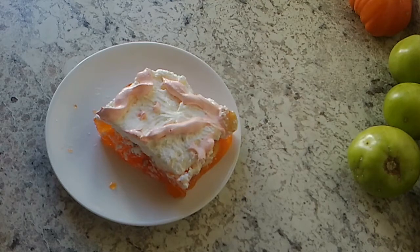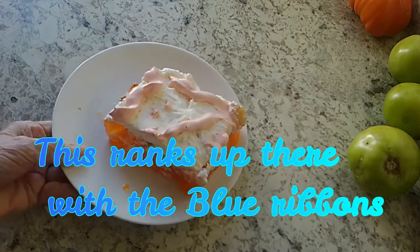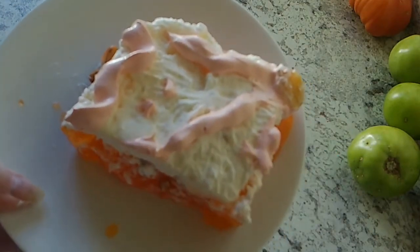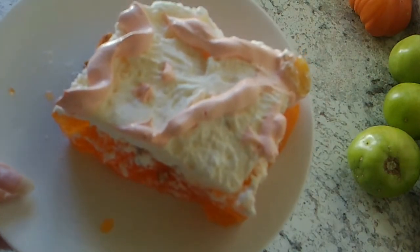Okay, this is what my Jell-O salad looks like. It is so heavy — it's full of that good stuff. It's really heavy. I just took some food color and tried to decorate it up a little bit so it wouldn't look so plain.